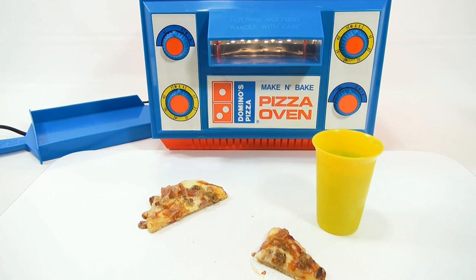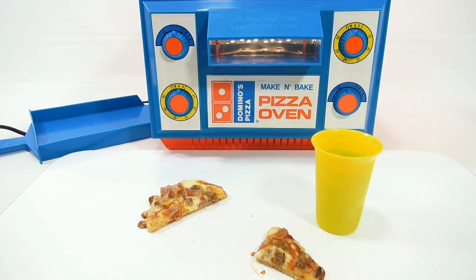I used that Pillsbury pizza dough — this is the Domino's Pizza Make-N-Bake Pizza Oven. Thanks for watching. If you want to see more of these kinds of videos, look in the description — you will see a playlist, or as always, search our channel.